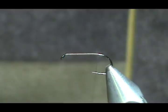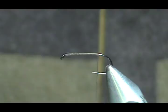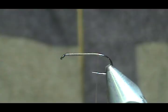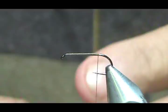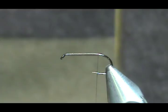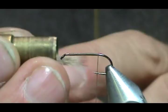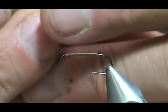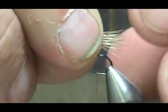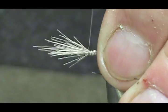We're going to start out with the tail, and for the tail I'm going to use deer hair. Don't need a whole lot — it's just the tail. A very small amount. I'm going to put that in my hair stacker, give it a couple of taps, lift up the tube slightly, and take it out in the direction you're going to tie it on. The tips are going to go back. We'll keep that tail about half the length of the hook shank. I'm not going to pull real tight because it could spin very easily.